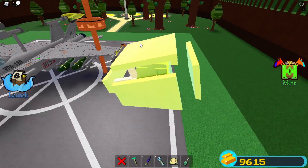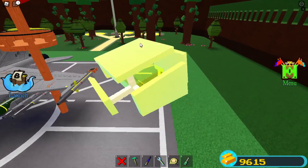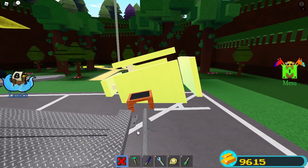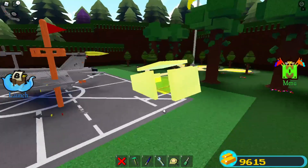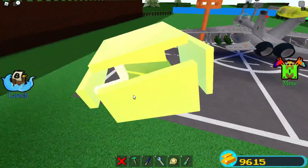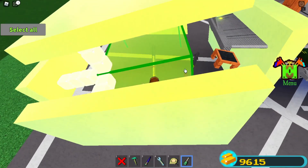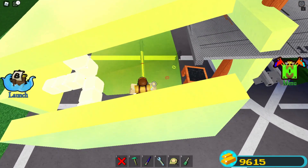Come back here to your dummy missile and then delete your dummy missile. And then sit on this seat.